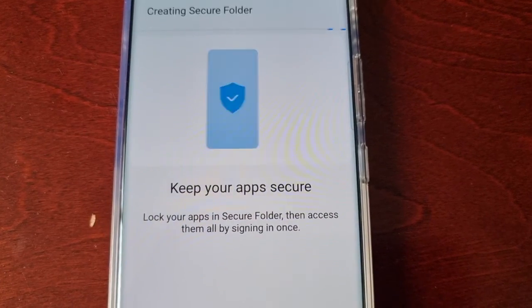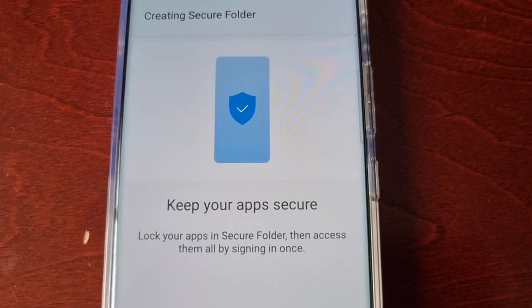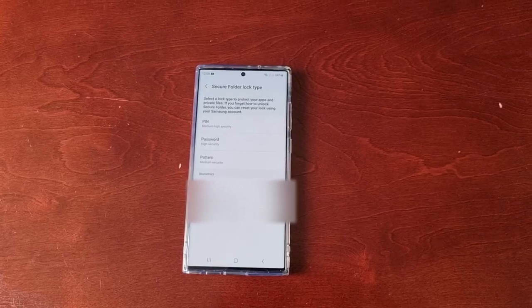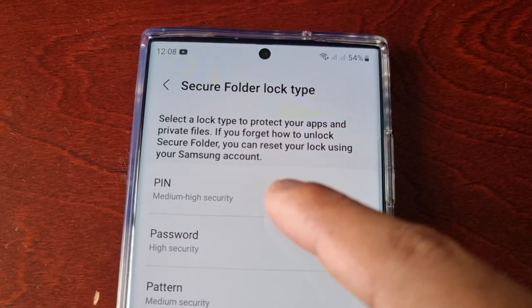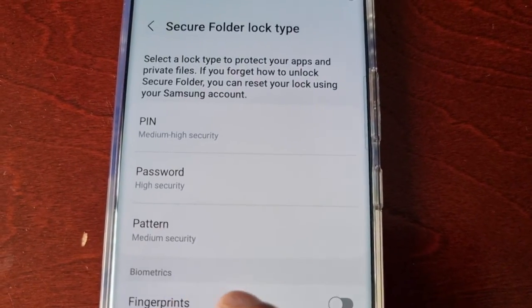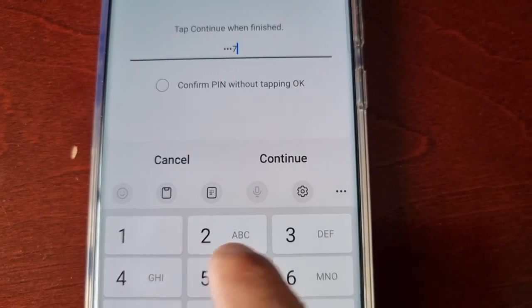There's some helpful information here letting you know how the secure folder works — things like adding files easily and keeping your apps secure. Once the secure folder has finished creating, we need to add a password to keep it safe. You can choose a PIN, a password, a pattern, or you can use biometrics.